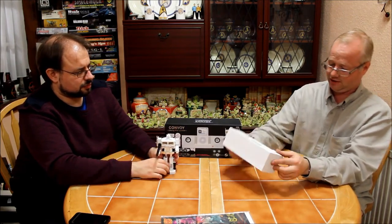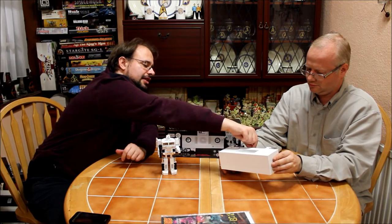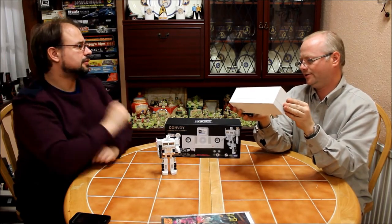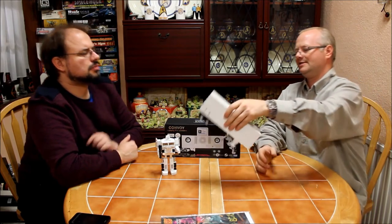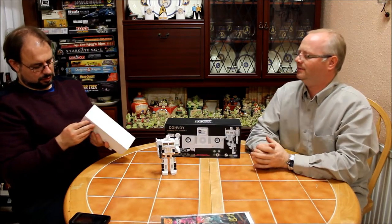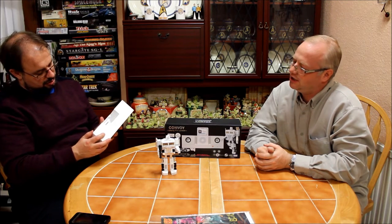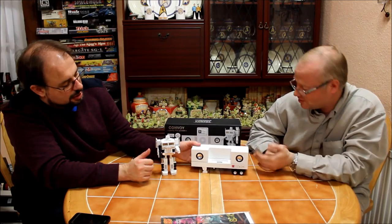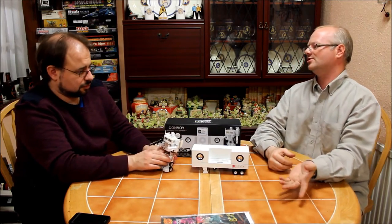They've added extra feet for stability, which is good. What I don't like about it — I love the buttons, the artwork's nice — but they've made it from two different plastics. If you look at the plastic they use for the transportation mode and the plastic they've used for the outer case, they're two different plastics, so there's a slight colour difference. That would only bother somebody who's particularly picky. But the transformation mode is nice. It feels good, it feels solid — nice, good weight to it.